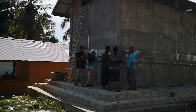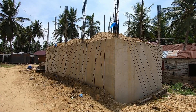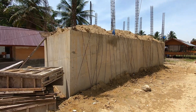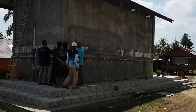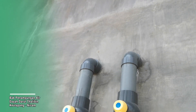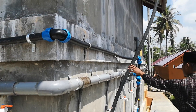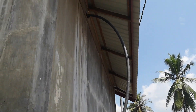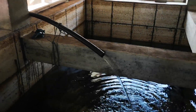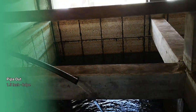Selanjutnya kita lihat kondisi air yang nantinya akan ditampung pada satu wadah yang sudah dipersiapkan. Seperti inilah air yang dihasilkan dari pompa hidram yang diairi dengan jarak 14,2 km. Air ini keluar terus-menerus tanpa putus-putus selama 24 jam. (Next we see the water collected in a prepared container. This is the water produced by the hydrant pump distributed over a distance of 14.2 km, flowing continuously without interruption for 24 hours.)